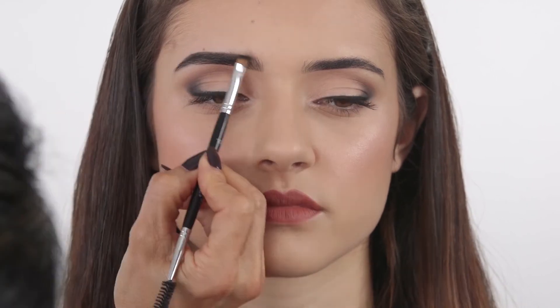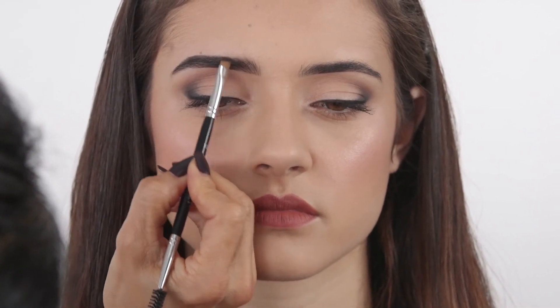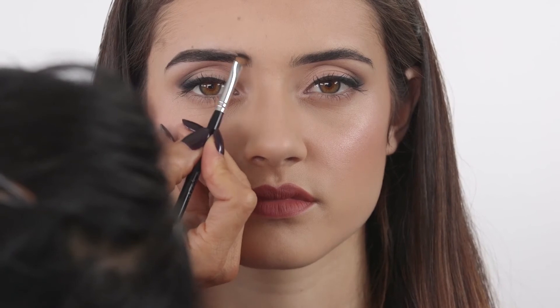Use the spoolie end of the brush to blend Brow Powder Duo through the brow hair for a seamless finish. If you accidentally apply too much product, use the spoolie end of the brush to soften the intensity.